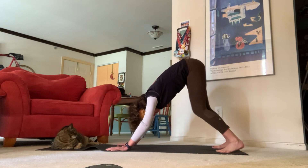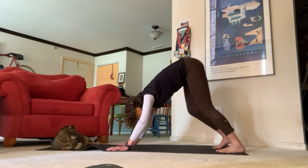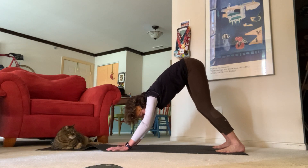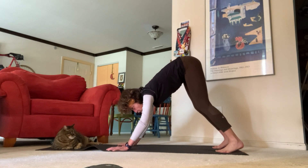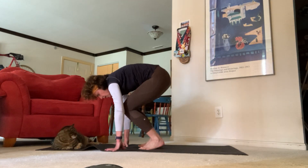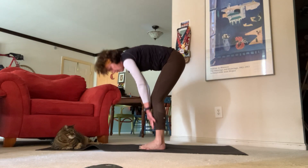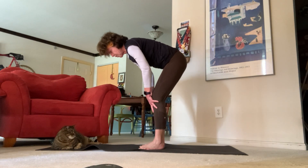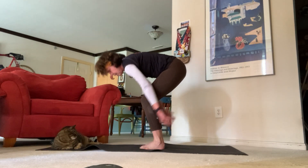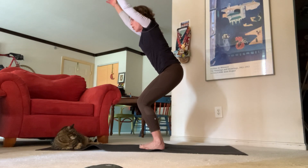Pedal out your feet, press the finger pads of your fingers into your mat, really feel that nice stretch. Inhale look towards the top of your mat, exhale come towards the top of your mat for standing forward fold. Inhale halfway lift, exhale fold. Inhale come all the way up now for chair pose.